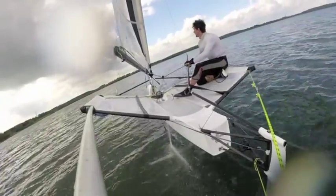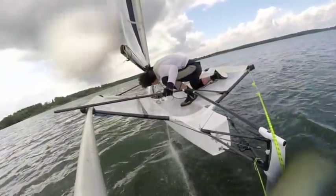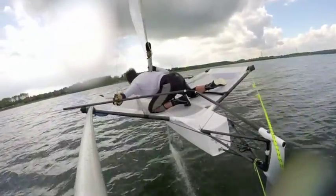Steering. Slide your hand down towards the tiller. Flip the extension round behind the boom. Move into the centre of the boat whilst gently steering the boat through the wind.